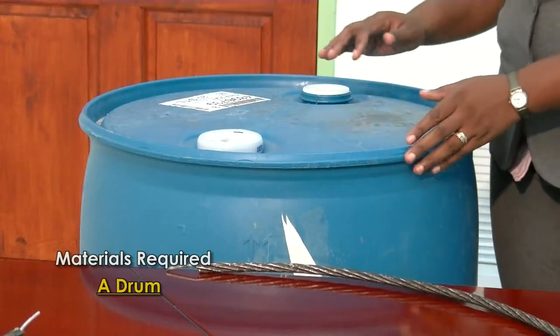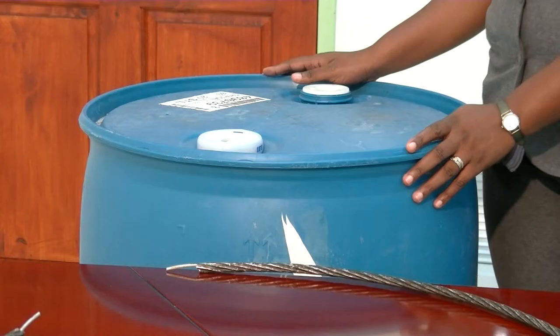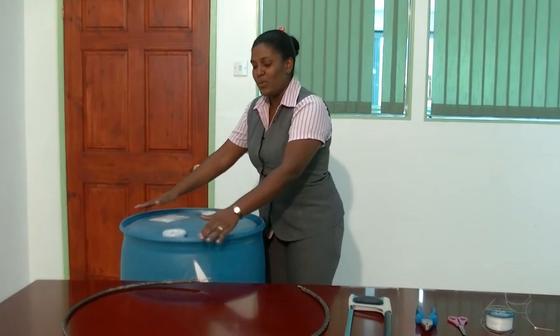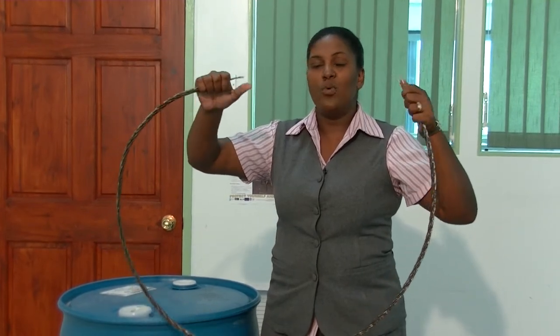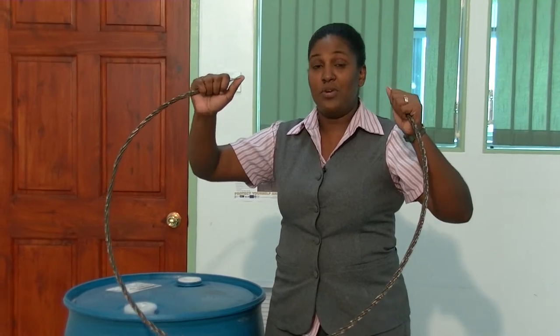We will also need our drum to measure the circumference of the wire. For the purpose of this demonstration I'm using a 24-inch circumference drum, and I've already cut my wire 26 inches long so as to allow one inch allowance on each end to create a hook.